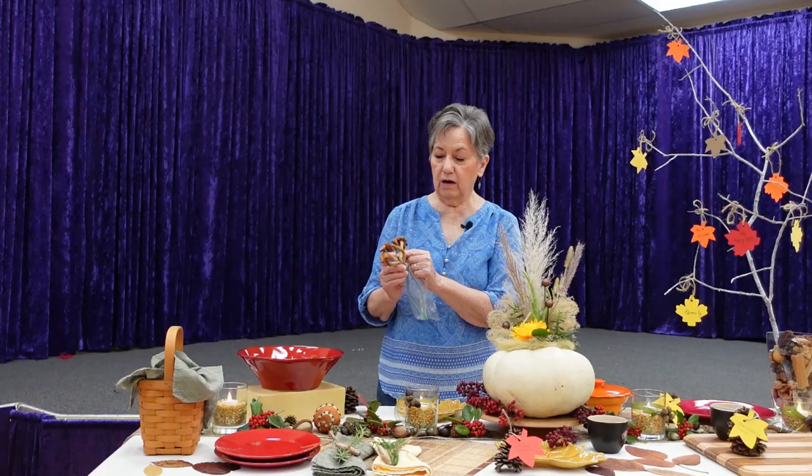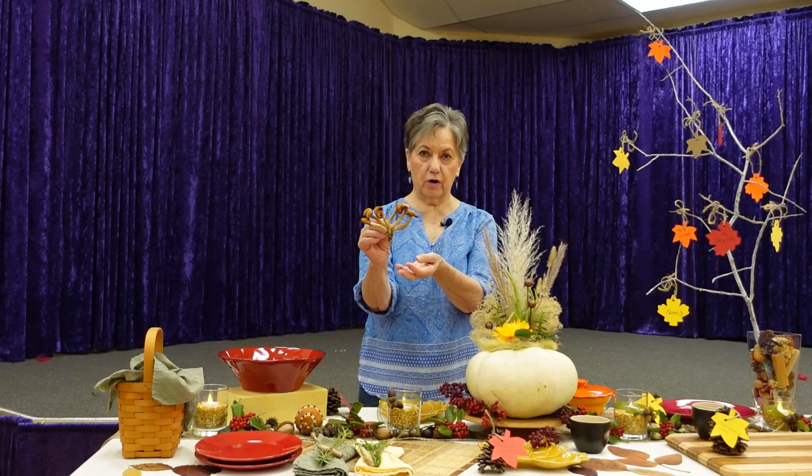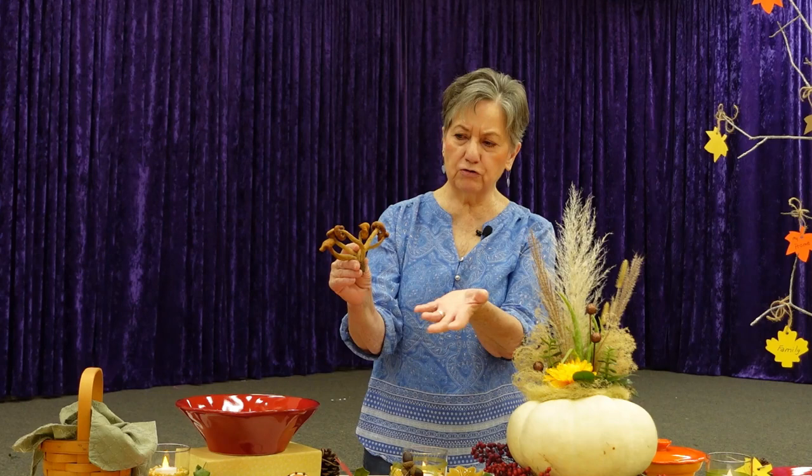I also wanted to show you this little clump of mushrooms. I found them in my yard in the summer, broke the clump off the tree it was growing on, put it in my garage on a piece of newspaper all summer. It was pretty warm and toasty in there and this is what I ended up with — this dry mushroom figure.